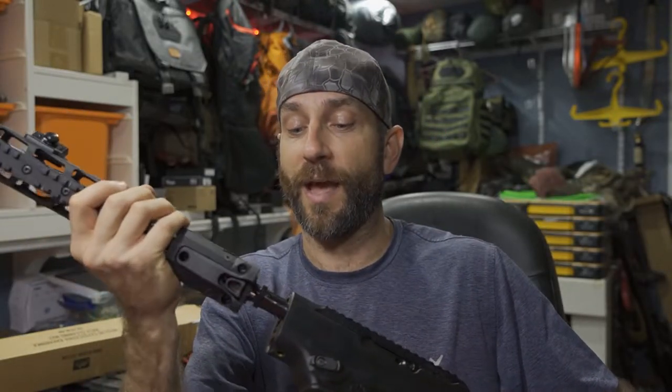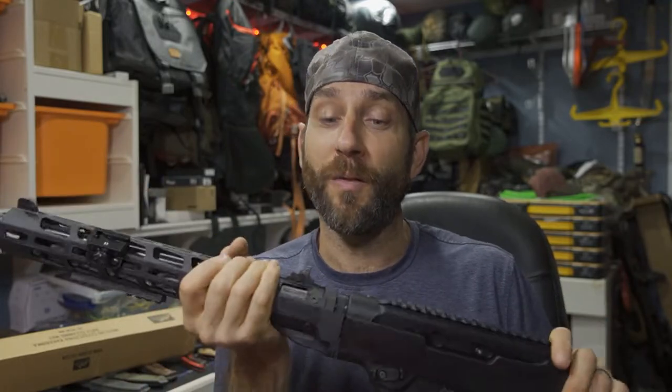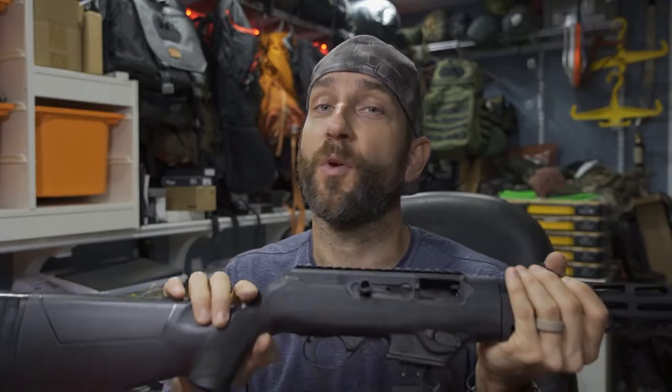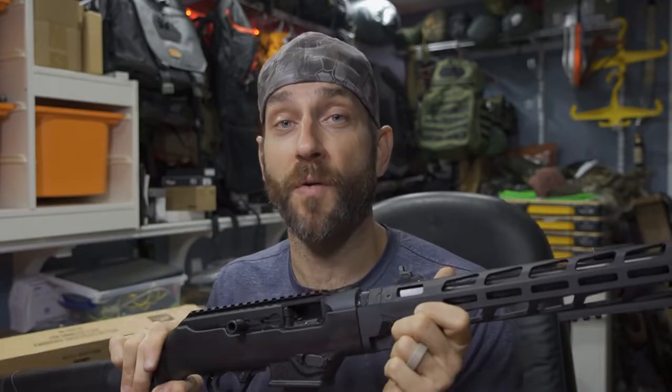Generally speaking, very, very good. I greatly enjoy the fact that this is a takedown model — that's worked out extremely well. It's been nothing but perfectly comfortable for me — the right size, works well with my goals and objectives. Firearms are definitely tailored, or should be, to your goals and objectives, and so far this has been very good.